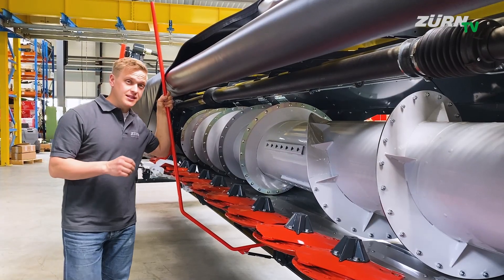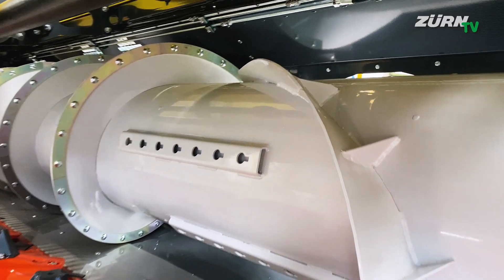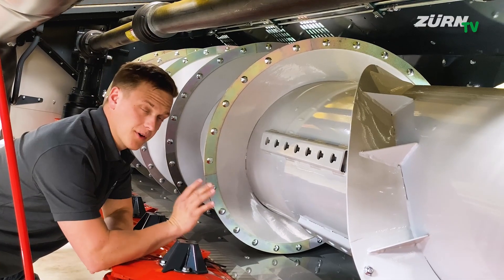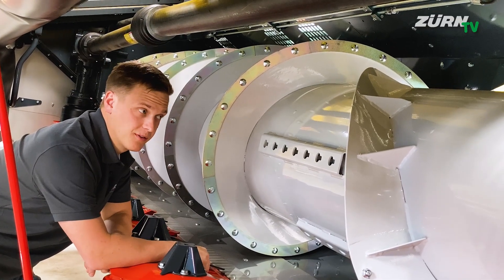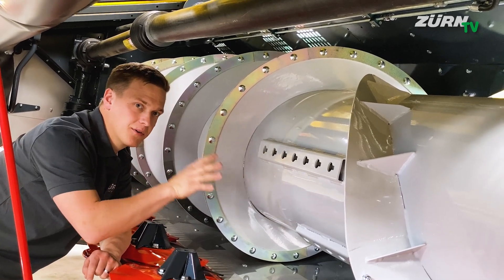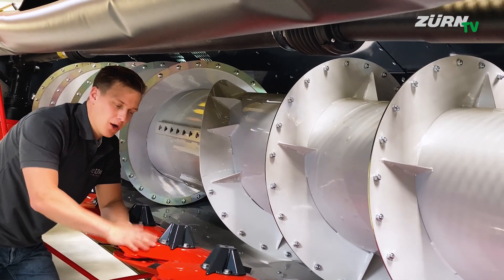A very important detail on the auger are the conical auger flights. This ensures an even feeding across the whole channel width even with large throughputs. For extreme crops and conditions you can fit additional paddles on the auger. They are stored in the back of the header.